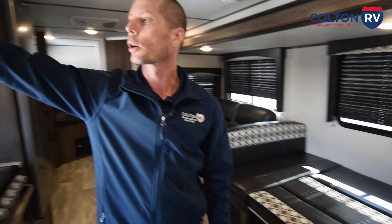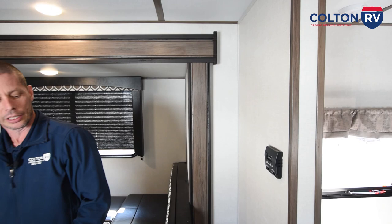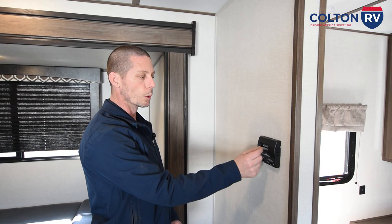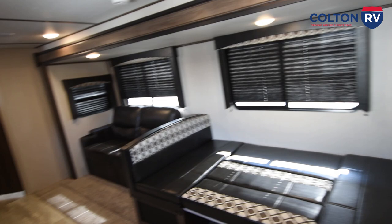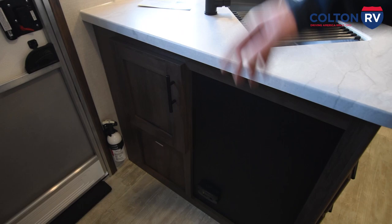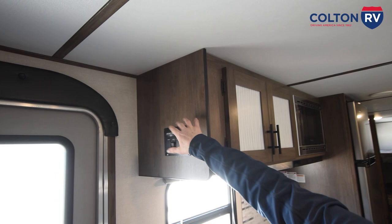Just some more storage up here. Then your thermostat is located right here — this runs your air conditioner and your furnace. To run your AC, you're just going to turn it to cool, set the temperature. If you just want to run the fan from the AC to circulate the air, you're just going to turn it to fan, turn it to high or low. If you want to run your heat, your furnace, you're just going to turn it to heat and set the temperature. Down over here in the entryway, you do have your propane leak detector. And then you also have a fire extinguisher. And then up here is where your awning, your slide out switch, your awning lights, and your ceiling light switch is located.